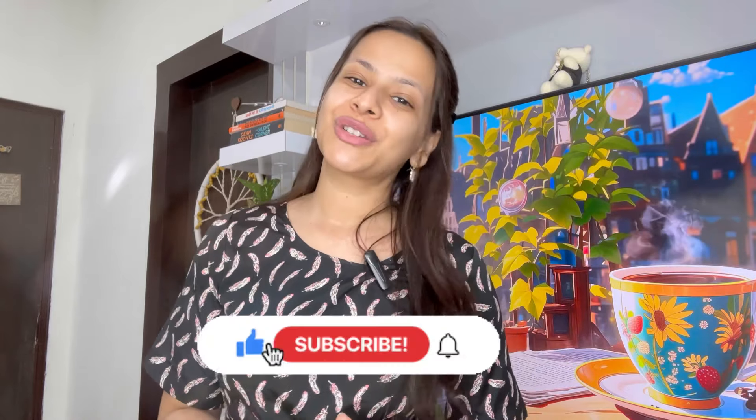I hope these masks do the same magic for you as well. If you liked today's video, do not forget to hit the like button. Share it with your friends and family so they can also apply these masks and take advantage of them. And do not forget to subscribe to my channel. I will see you guys in my next video soon. Till then, take care and bye-bye!